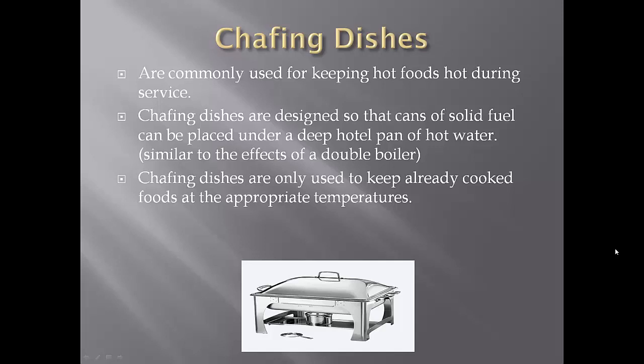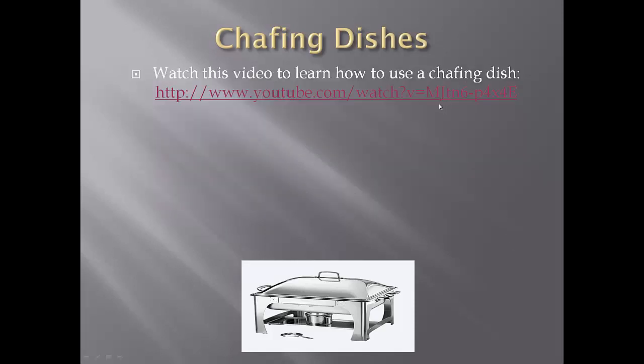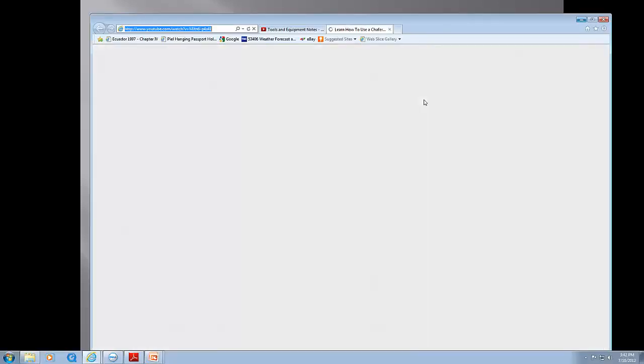Chafing dishes are used for keeping foods hot when serving food. They look real nice, and there are some that are fancier than others. The way these work is hot water goes in the bottom, and then the food is in a different pan sitting on top of that water, so it works just like a double boiler. Down here is where your sterno is — that's a little can of fuel — and you simply light it and it keeps this water hot. The steam from that keeps your food hot. Chafing dishes are not used for reheating, warming, or cooking food. When the food goes into those chafing dishes, it must already be hot.